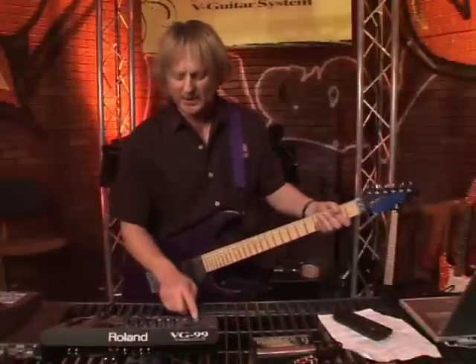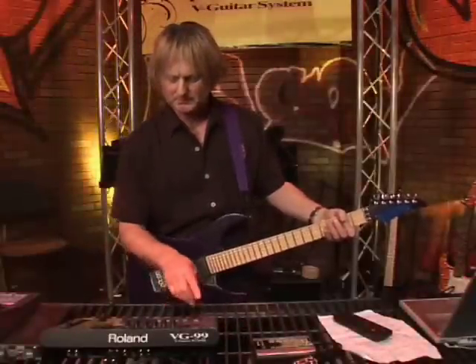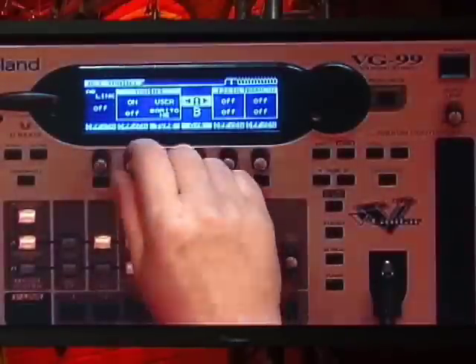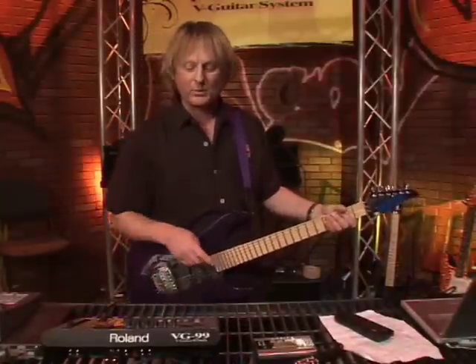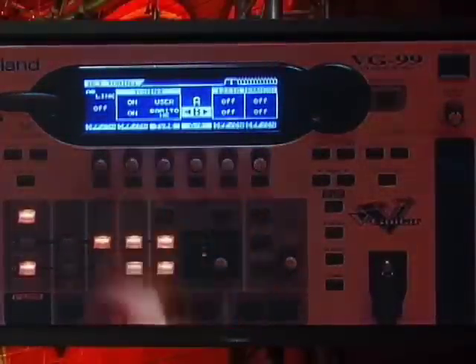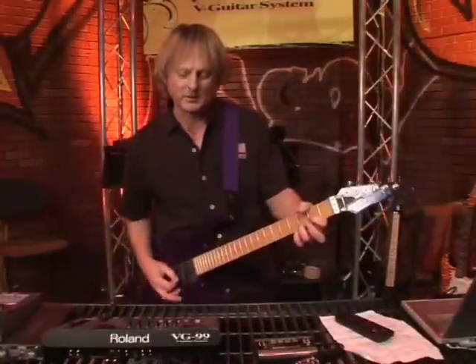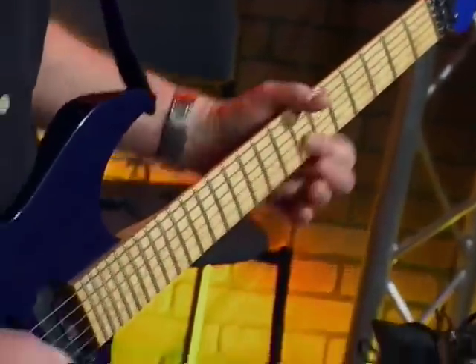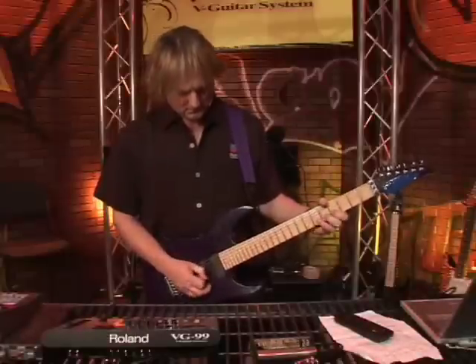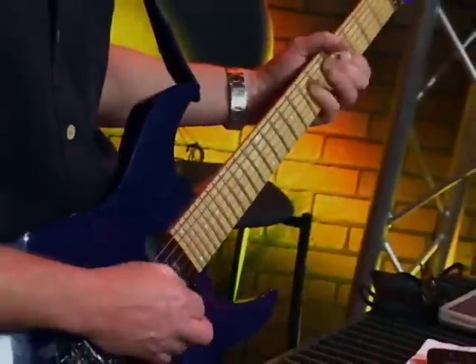Let me prove to you they are digital. I'm gonna take this first guitar that you heard and tune it up a fifth — I just grab this knob. Let's take the second guitar and tune that one down a fourth, and if you know about music, both of those guitars should be an octave apart. A guitar like that never existed before.